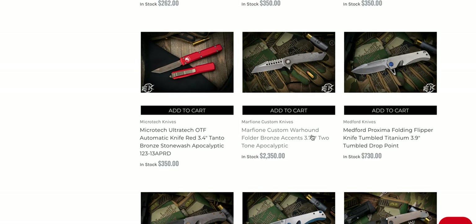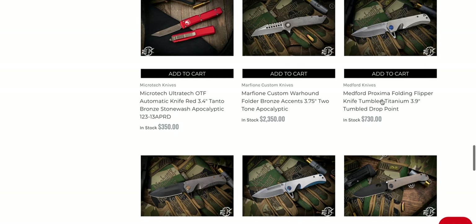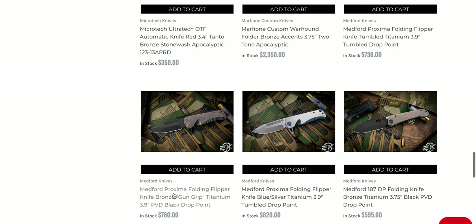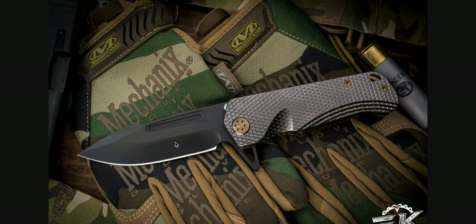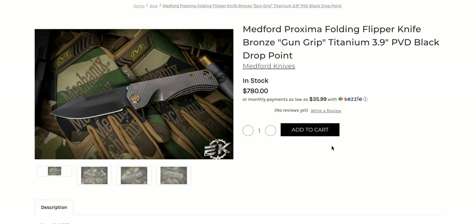Moving on — wow, a custom Warhound. I haven't seen one of those for a while. Is Medford finally starting to do diamond texturing? Oh my god — why has this not been a thing? Why is this just now a thing? It looks so much better. There are so many Medford models where I think: great, but it's just this big open flat canvas of titanium with nothing going on. I like the anodizing they do periodically, but just texture it. Let's go back — yeah, that looks great.